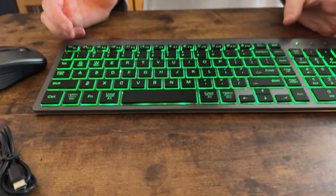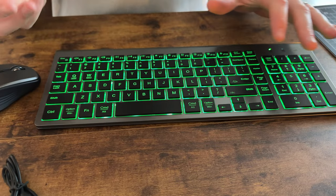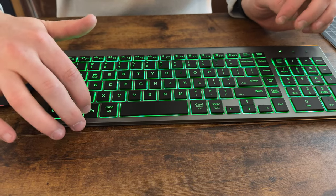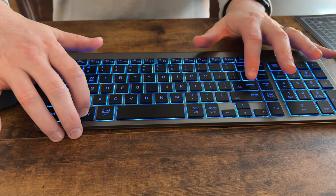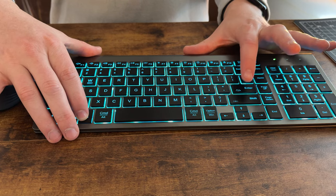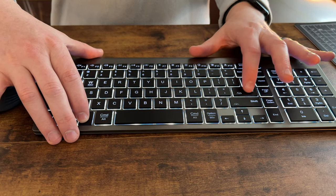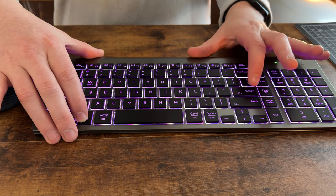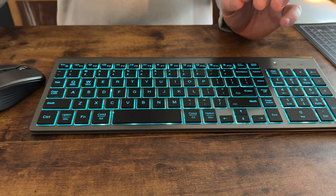This keyboard has seven color backlights. It allows you to adjust the color based on your preferences by hitting Fn and Enter. There are seven options to choose from, which is quite cool — teal, white, red, green, dark blue, yellow, purple, and then back to teal.